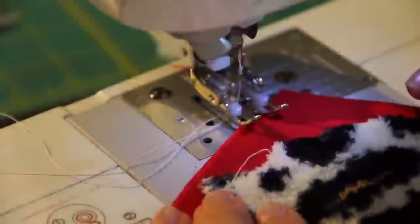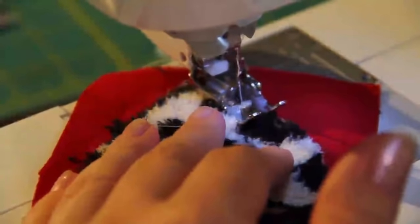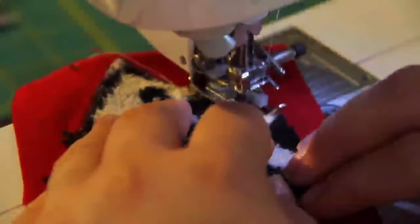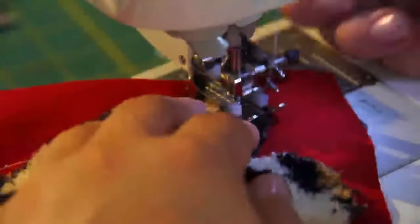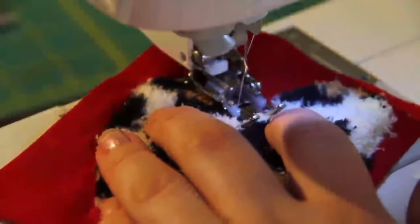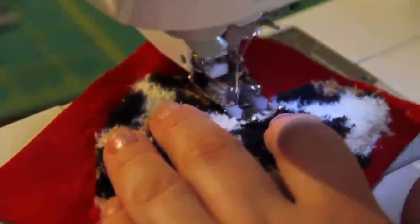The walking foot also makes appliqué a lot faster and a lot easier. You don't have to use any pins and you don't have to use any adhesive. All you have to do is put it on your foot, put it on a zigzag, and let it go. It won't create any funky bubbles and it's not going to shift around on you. If you put it on a really short zigzag, you won't even have to worry about any framing — it just does it really fast and really simply. It doesn't really do much of a backstitch, so just put it down to zero to lock in your stitches.